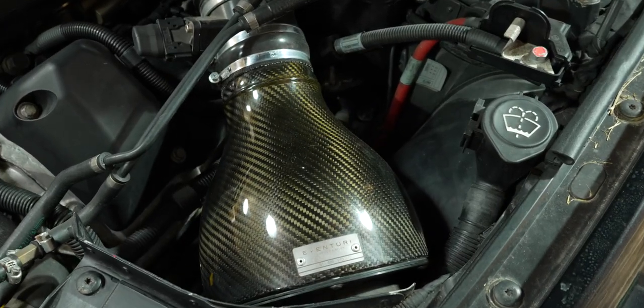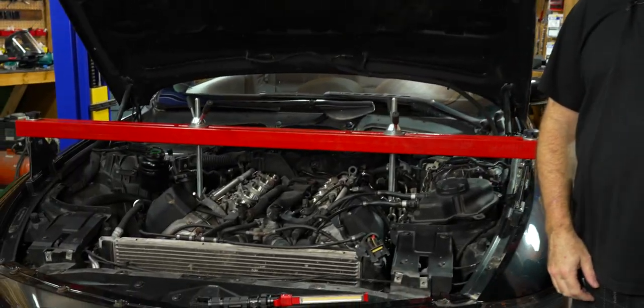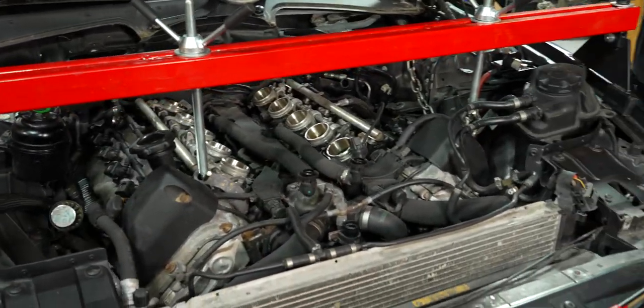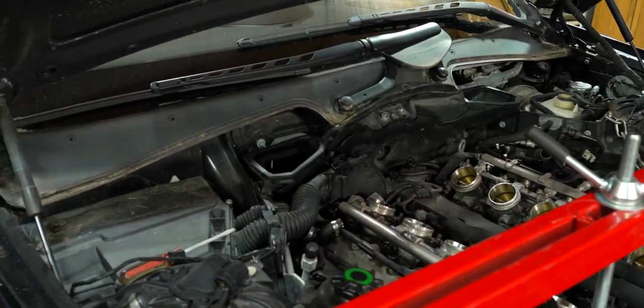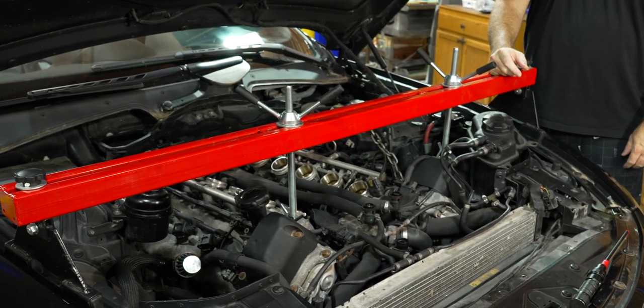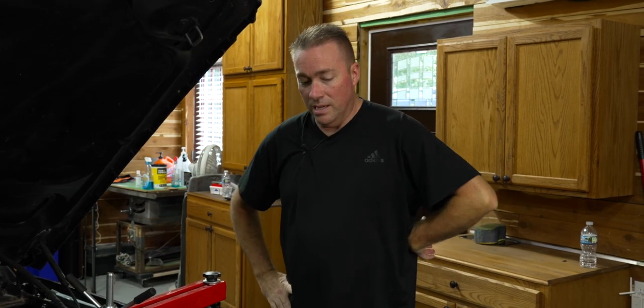We need to take the intakes off - and this car has carbon fiber E-venture intakes on it. Then we need to get it up and drop the subframe out. We didn't film every little step since we've done this many times. We took the intakes off, the cowling off, set up our engine bar, took the nut off each side of the engine mount, and removed the fan and shroud from the front. At this point we're ready to lift it up.